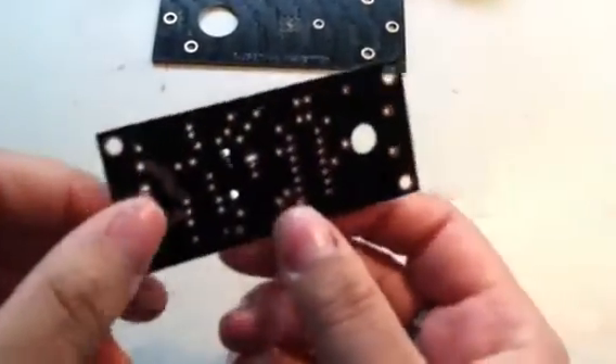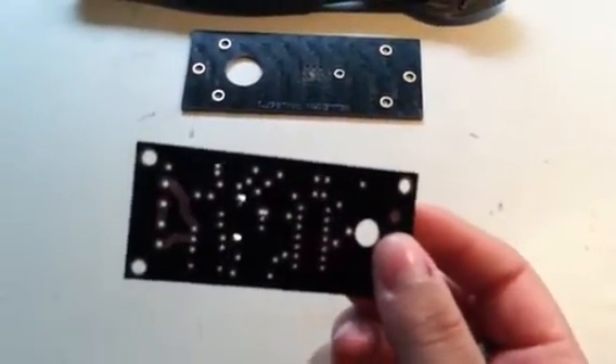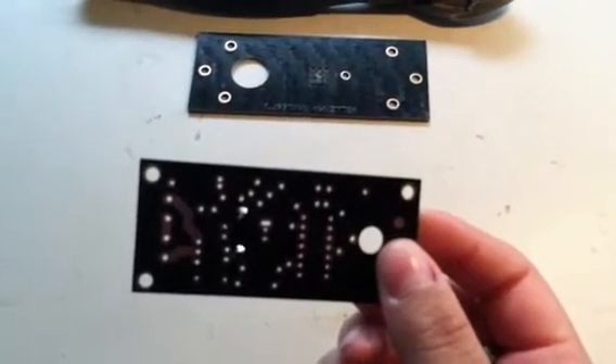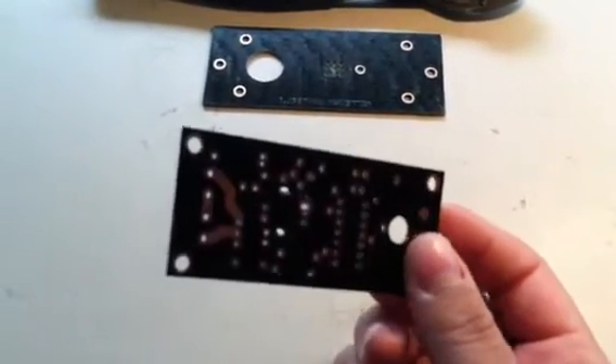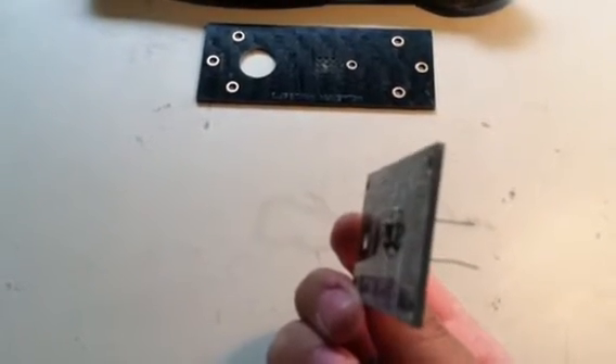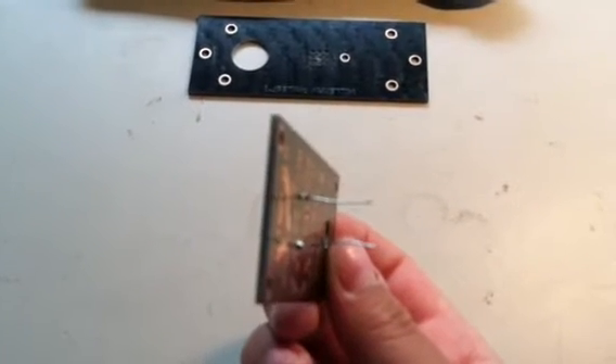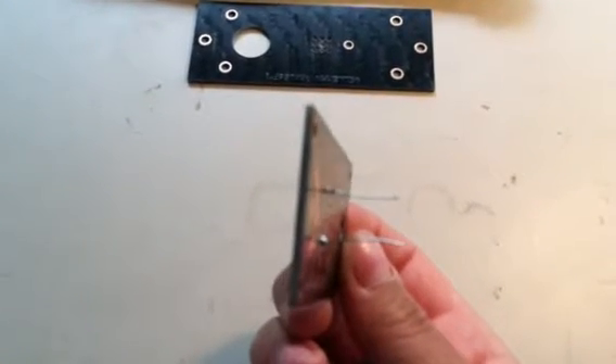The second thing you have to remember when clipping off your excess wires is that the wire acts like a wick to guide the solder to the correct joint. So you want to make sure that you keep enough wire so that in the chance that your joint component is incorrectly soldered and needs to be soldered again, you have enough wire in order to do that correctly.